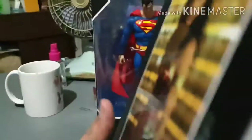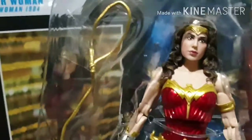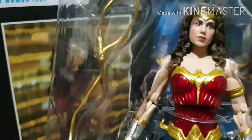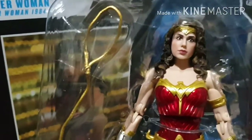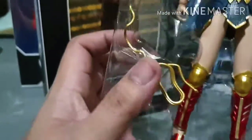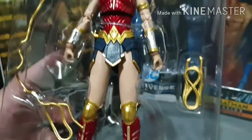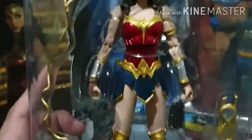The side of the box is just the Wonder Woman logo, not unlike the Marvel Legends where there is artwork. Does she look like Gal Gadot? Probably 60 to 70 percent. The costume is spot on, and the shoes. The accessories for Wonder Woman are just the magic lasso. Let's see how she stands - let's remove her from the clamshell.